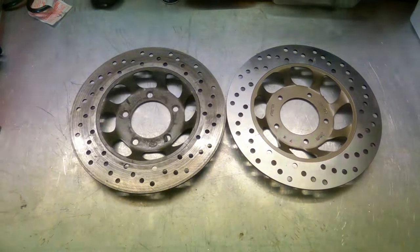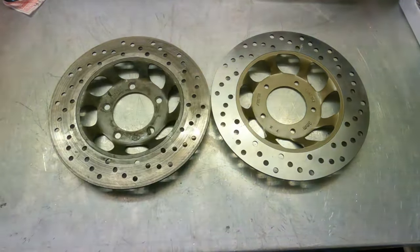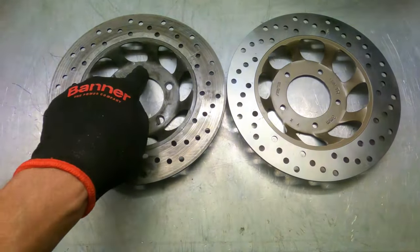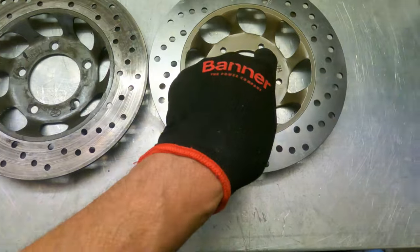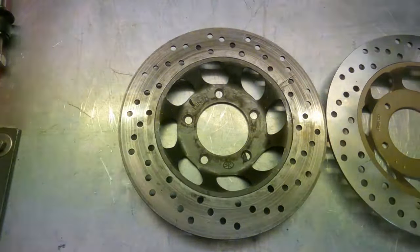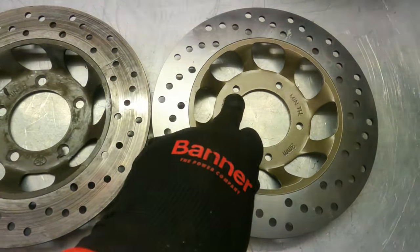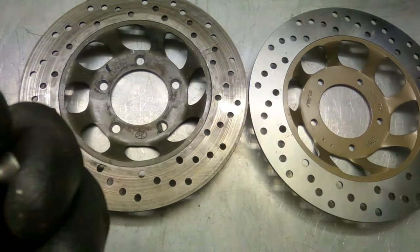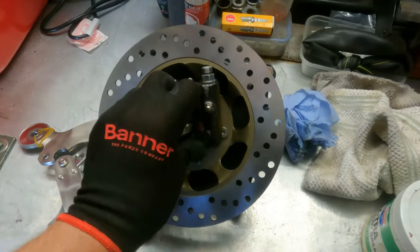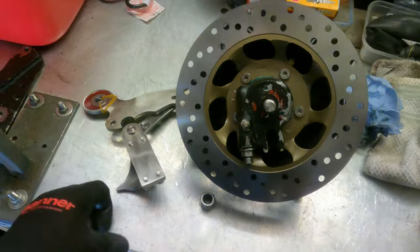I've put the discs side by side just to make sure they're roughly the same depth, and they're virtually identical. But the one thing you'll notice straight away is that the holes are different — these have been countersunk and these are flat. So the choice I've got is: the original bolts that came out do have a taper on them, so I can countersink this one so it fits, or I can find some new flush bolts. That's all back together — I'm still not sure on the countersunk bolts as they are a little proud, but checking a '78 it also has quite proud bolts, so we're going to fit this back in the hub.